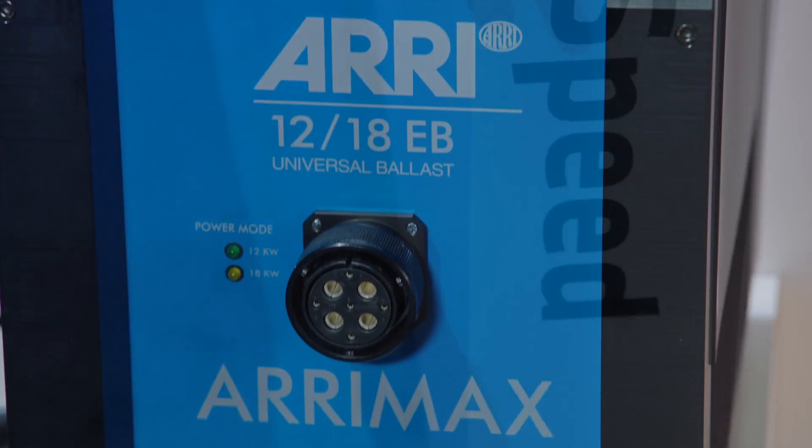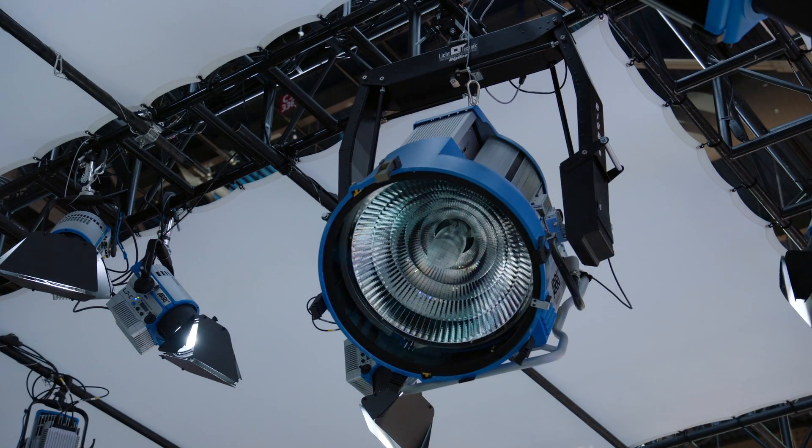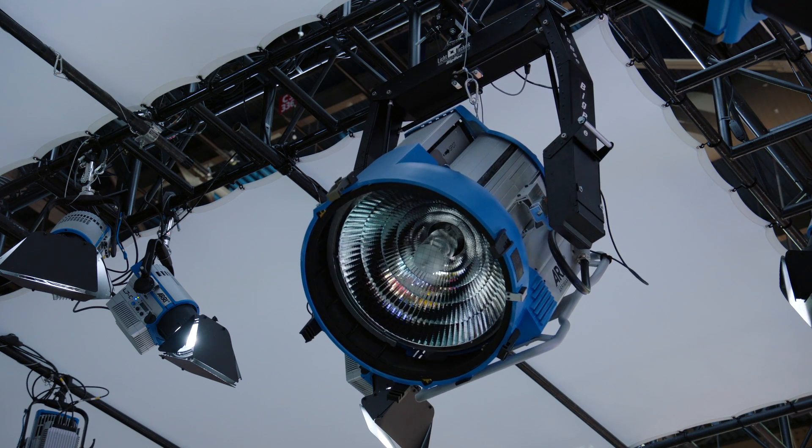EB means electronic ballast and it runs for 12,000 and 18,000 Watt. HS means simply high speed. This all-new electronic ballast is the first to operate an 18,000 Watt daylight discharge lamp at more than 1,000 Hz.